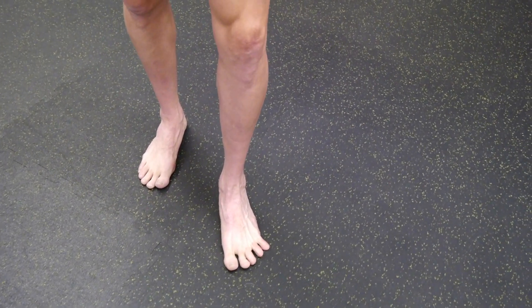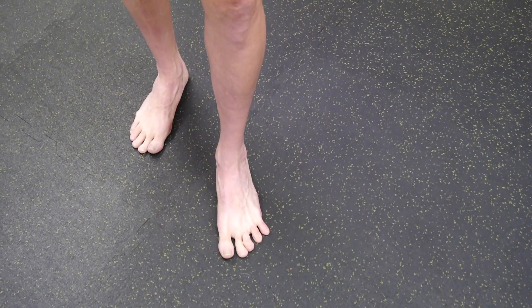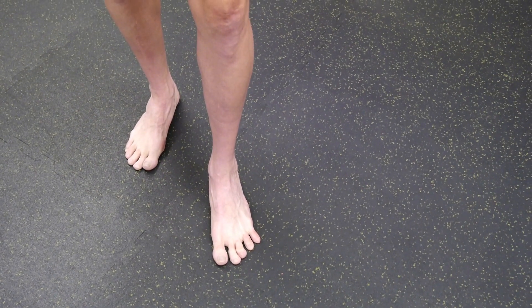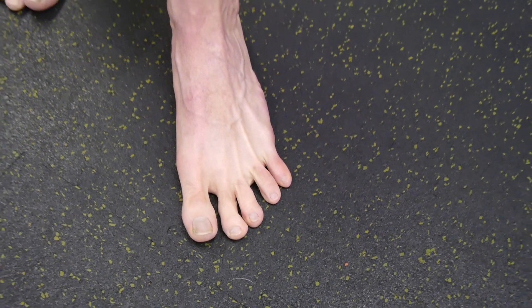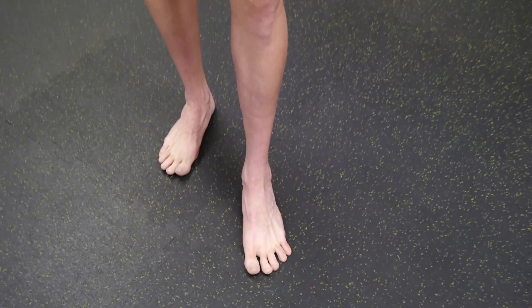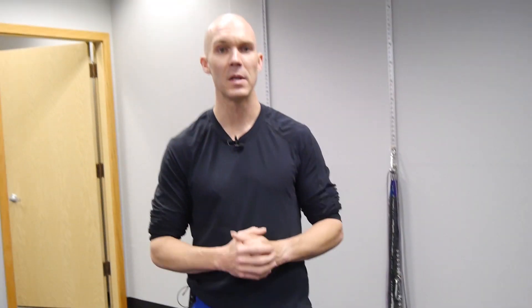I see people gripping all the time, which doesn't necessarily mean you're going to have pain, but I think there's a better strategy. People are doing this even when they're in their shoes. So it's no surprise that we start to see a lot of structural deformities such as hammer toes and claw toes, especially if you're in a shoe that pinches your forefoot.